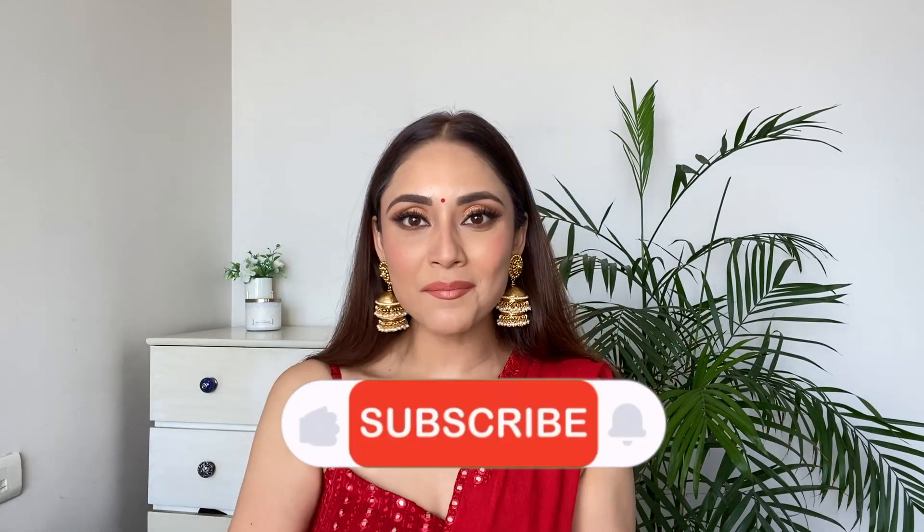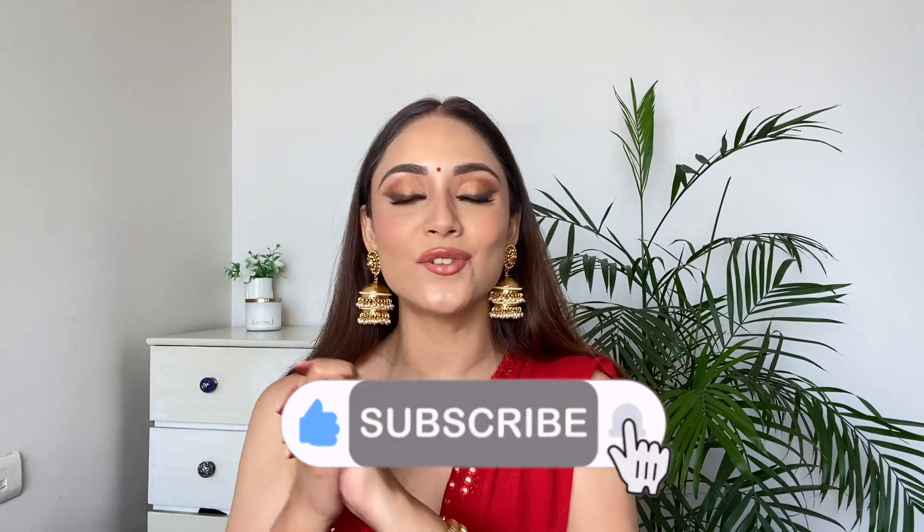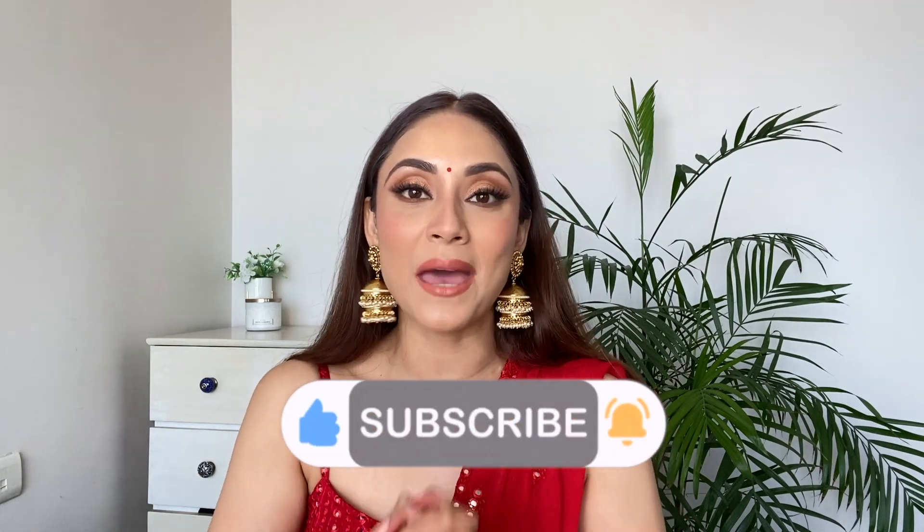This is the final look! I hope you guys enjoyed this video. Thank you for watching — keep showing your love and support. If you have not subscribed to my channel yet, please subscribe. You can also follow me on Instagram — my handle is 'Get Gorgeous with Nidhi'. Thank you once again for watching. Bye!